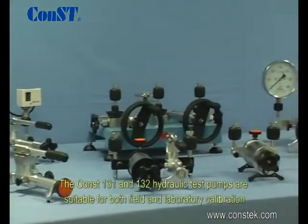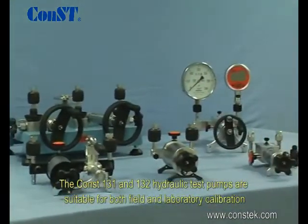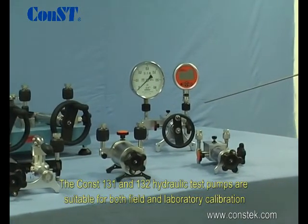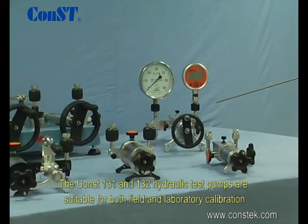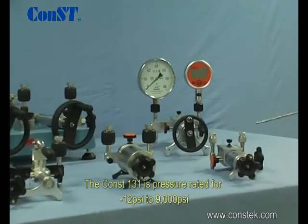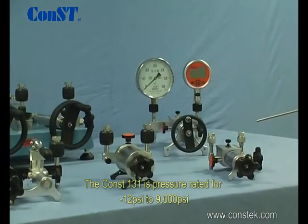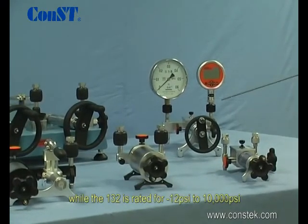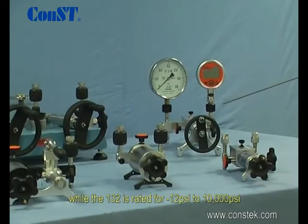The CONST 131 and 132 hydraulic test pumps are suitable for both field and laboratory calibration. The CONST 131 is pressure rated for negative 12 to 9,000 psi, while the 132 is rated for negative 12 to 10,000 psi.